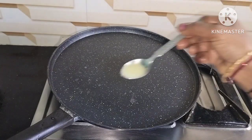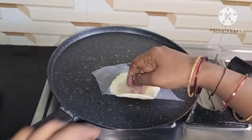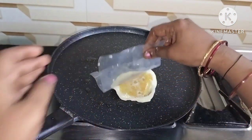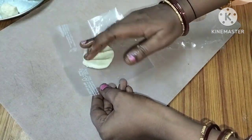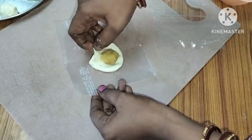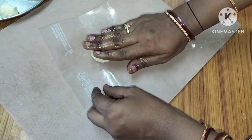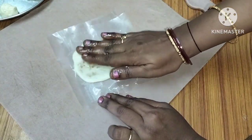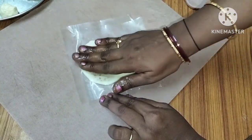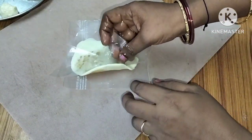If you prepare for a small pan, you will be ready to prepare for a small pan. I will prepare a recipe for this recipe. I will fold the paper and fold the paper with the paper.